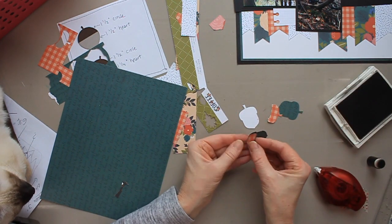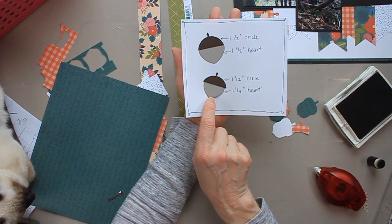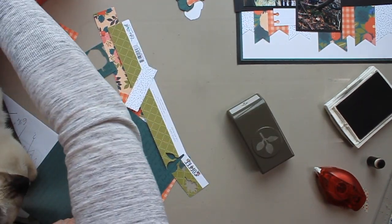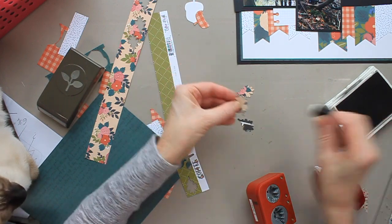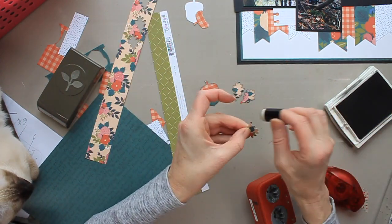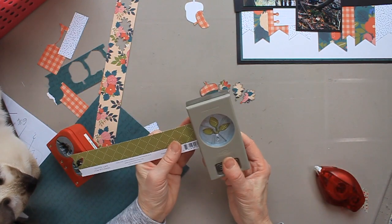I'm adding ink around the edges. I'm showing you two acorns I made with heart punches and circle punches as an alternative. The one on top I made with a 1.5 inch heart and a 1.5 inch circle. The one on the bottom, which is a little different, uses a heart that's just a bit smaller at 1.25 inches. You can scroll back and freeze the screen to see the measurements I put on screen.